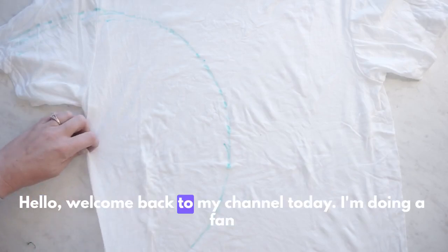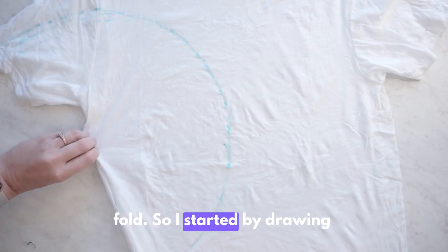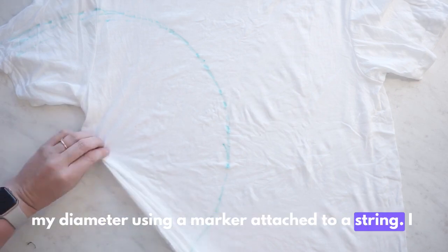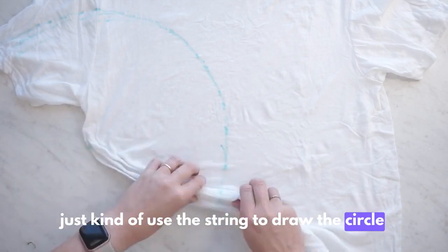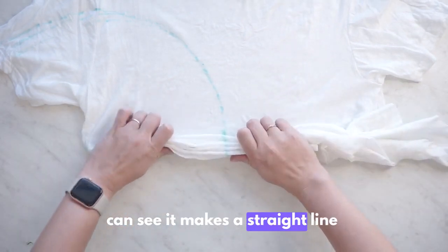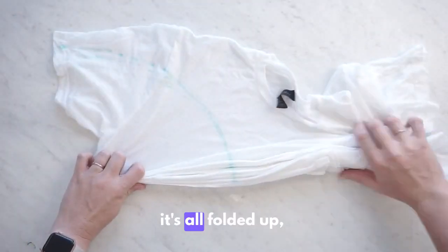Hello, welcome back to my channel! Today I'm doing a fan fold. I started by drawing my diameter using a marker attached to a string — I just use the string to draw the circle. Then I accordion fold it along that edge, and you can see it makes a straight line after it's all folded up.